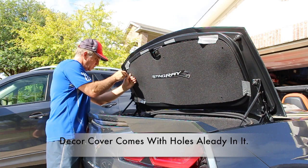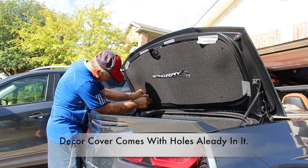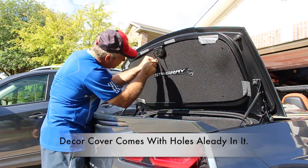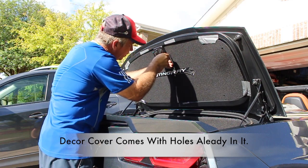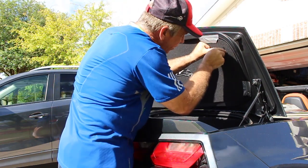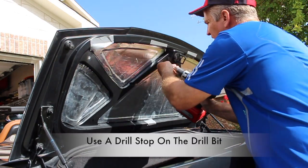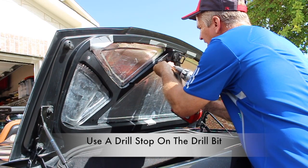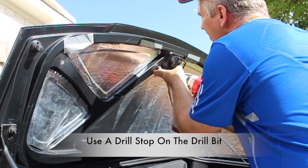I'm careful that I mark the holes in the exact spot where I need them. Next, we'll go ahead and drill the holes. Notice I have a drill stop on top of the drill bit. This will ensure that I do not drill through the top of the trunk. I'm extra careful just in case we have equipment failure.